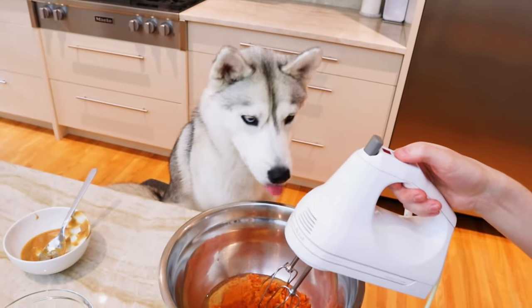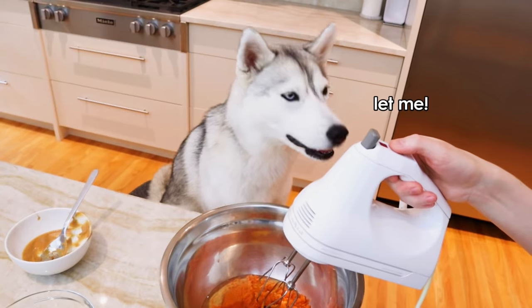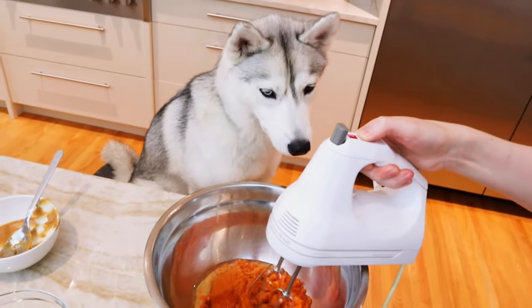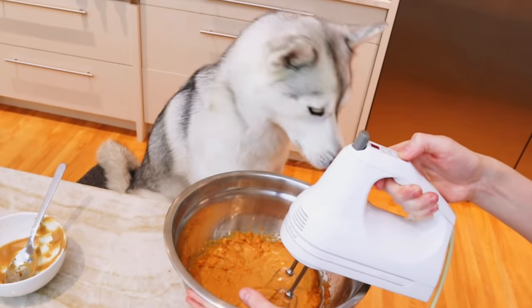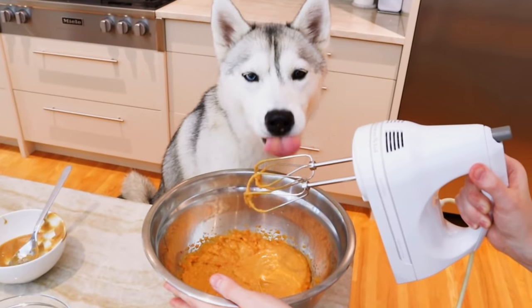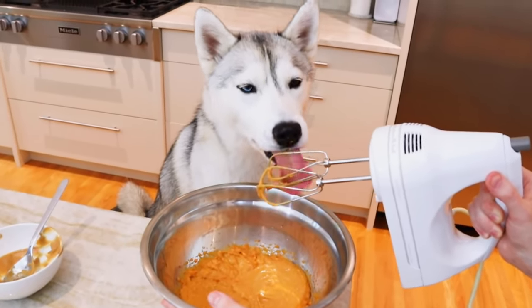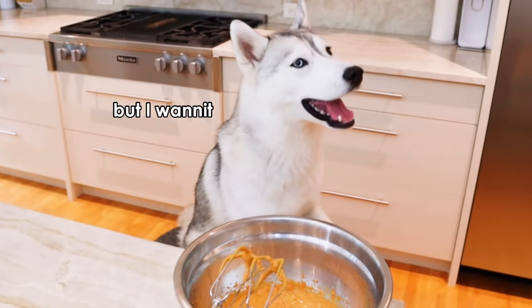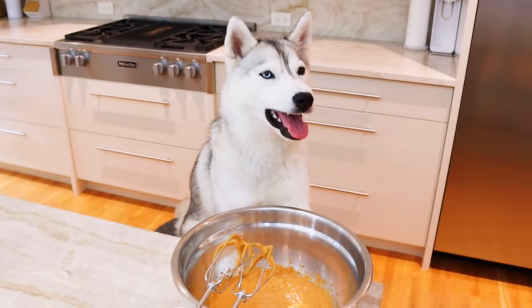Now, Skaya, we're going to mix all the wet ingredients together, okay? You're going to help? Okay, let's do it! Is it good? Oh, you like that. Okay, we're not done yet though, Skaya. We need to put in the dry ingredients now. I know you want it now, but it's not the full recipe.